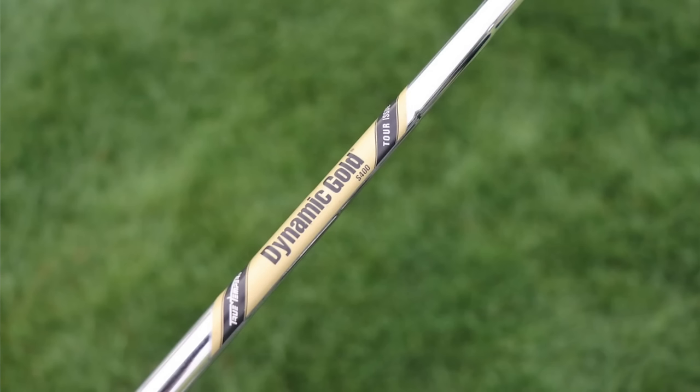All three wedges are shafted up with True Temper Dynamic Gold S400. The S400 is a little heavier than the X100 — about 132 grams, about two grams heavier — but it's a stiff flex, a little bit softer, and still offers a lower, more penetrating ball flight with a decent amount of spin.